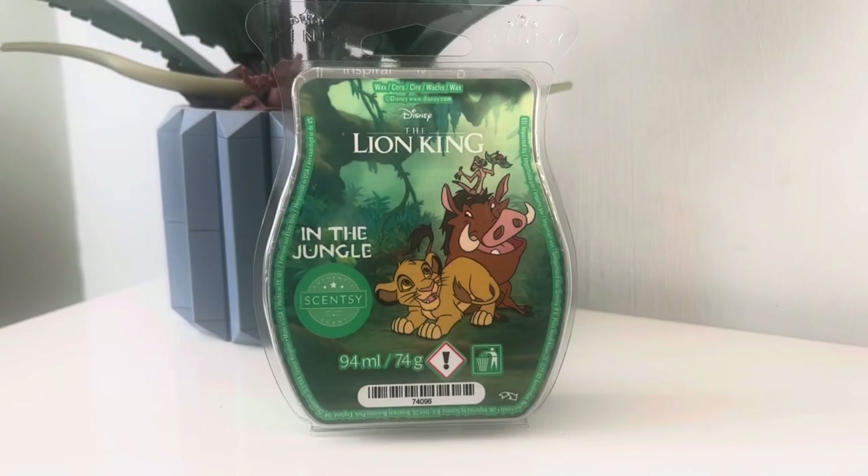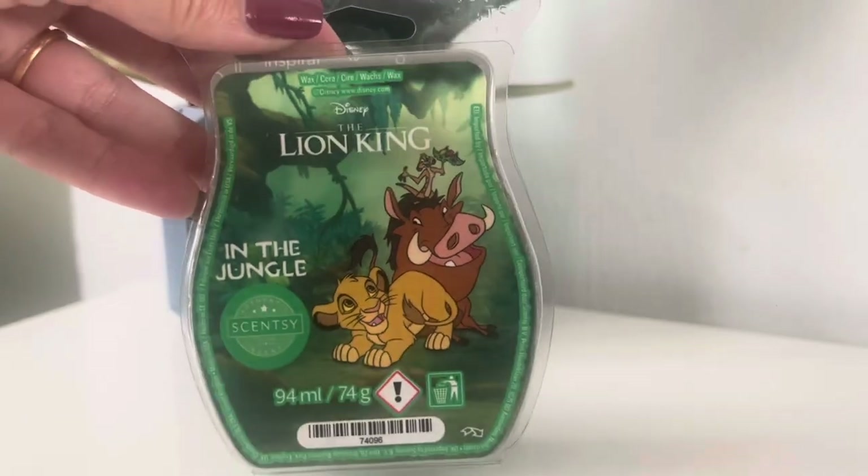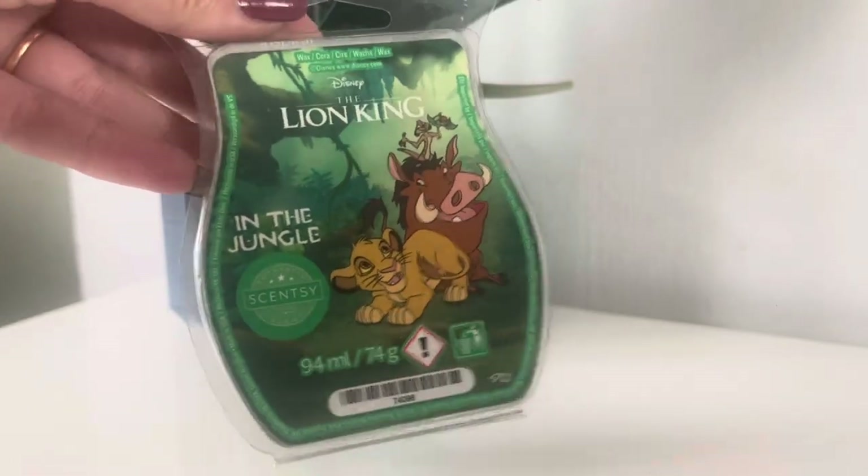Hey everyone and welcome back to another Jazzy Wicks Candle review. Today I am reviewing a Scentsy bar — it's been a while. I've done a couple of haul videos where I've ordered Scentsy, but I just haven't got round to reviewing any of the bars. I only had this one here that you can see, the Lion King In the Jungle.